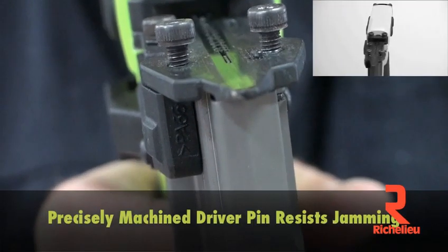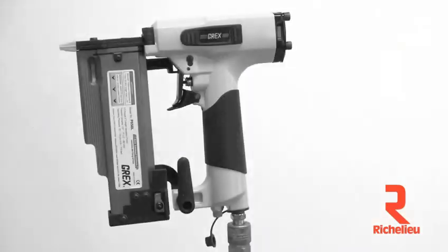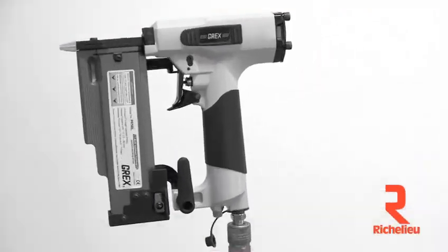Precise machining of the driver pin virtually eliminates jamming. The step shaped magazine allows the pinner to be tilted back to drive pins into tight quarters.